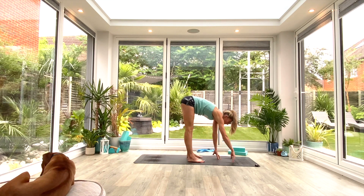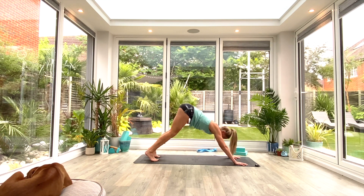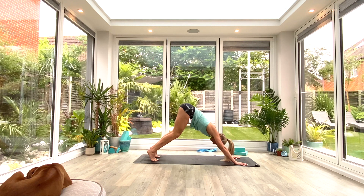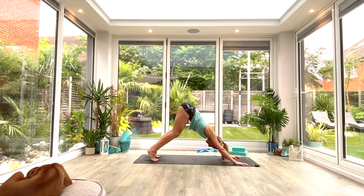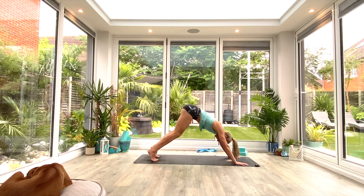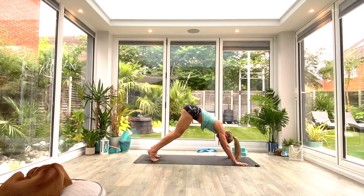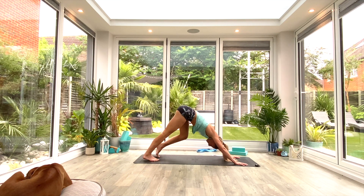Plant your hands on the floor, heel-toe the feet back underneath your hips. Take the hands to the front two corners of the mat, walk the feet to the back two corners, and find your Down Dog. Rather than worrying about extending the legs straight away, bend the knees, spread the fingers, grip through the hands, press the chest through the arms, crown of the head toward the floor. Think tailbone to the ceiling for that nice long extended spine. Gently pulse through the shoulders, opening up that thoracic spine, stretching the chest and shoulders, and building a little strength through the arms.